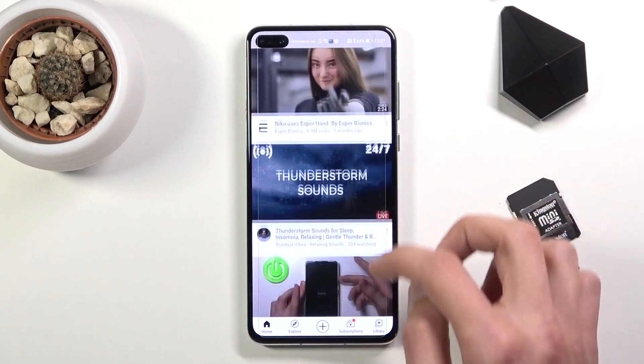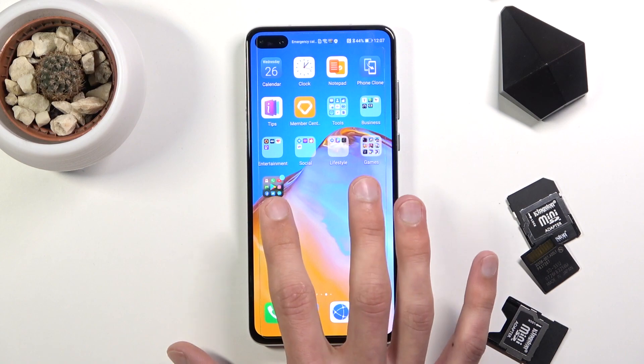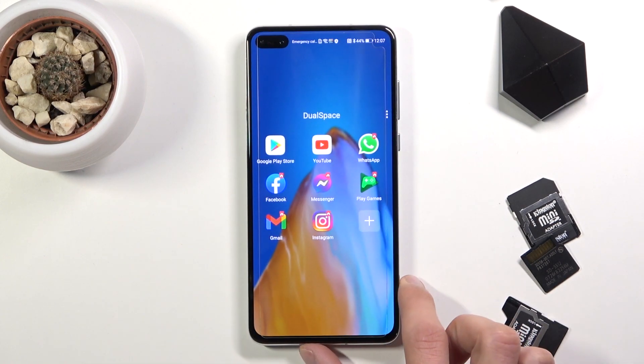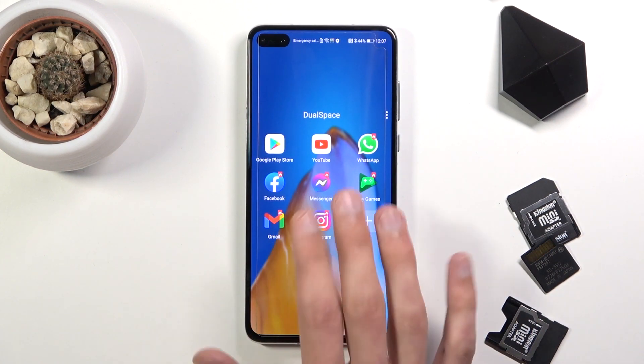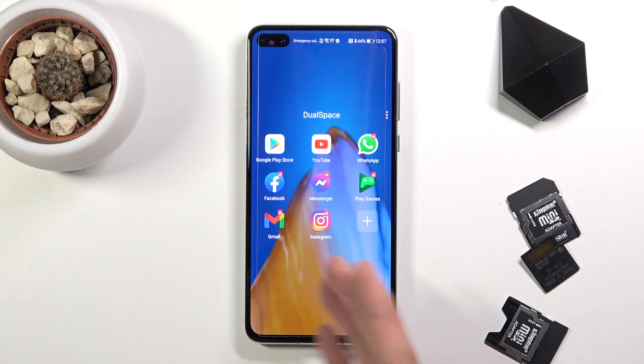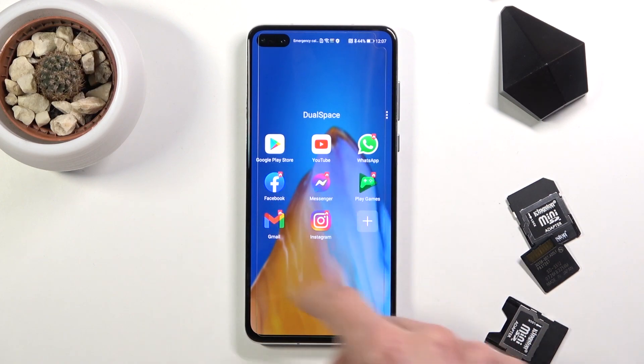So there is YouTube. Now obviously it does require you to open up Dual App every time if you want to download something from the Play Store and open apps. But there is a little trick so you don't have to go into here every single time.